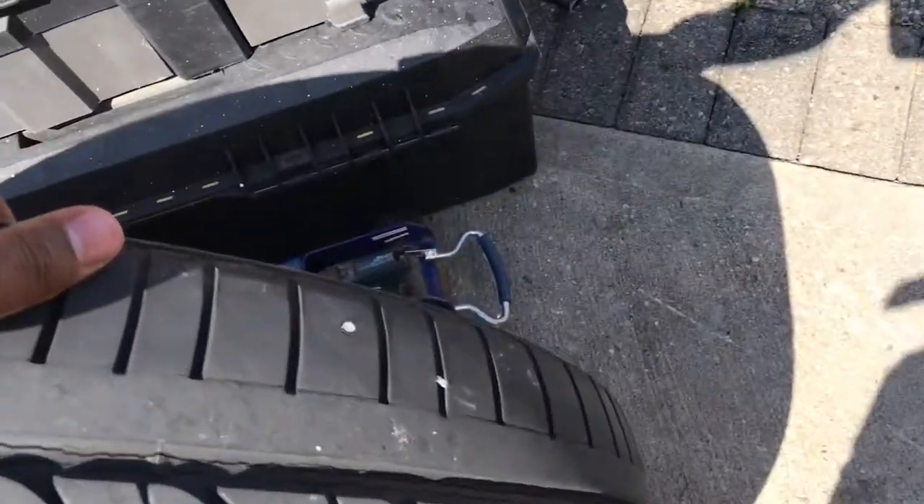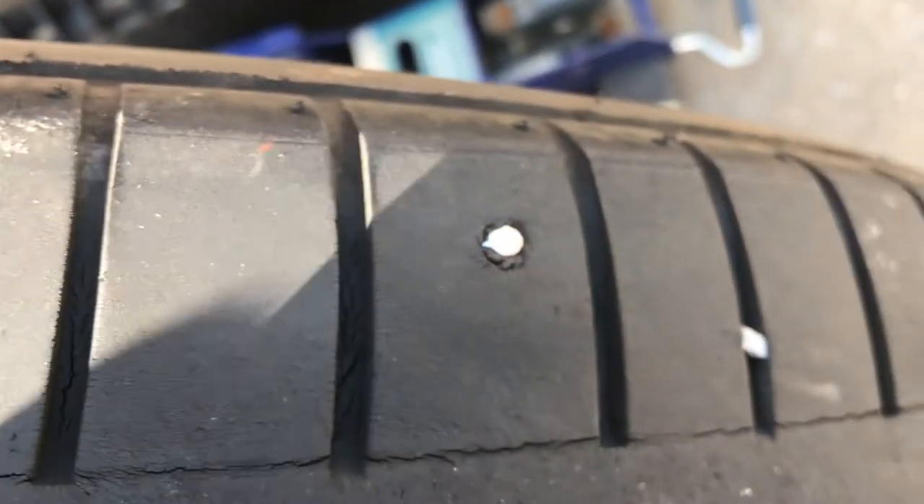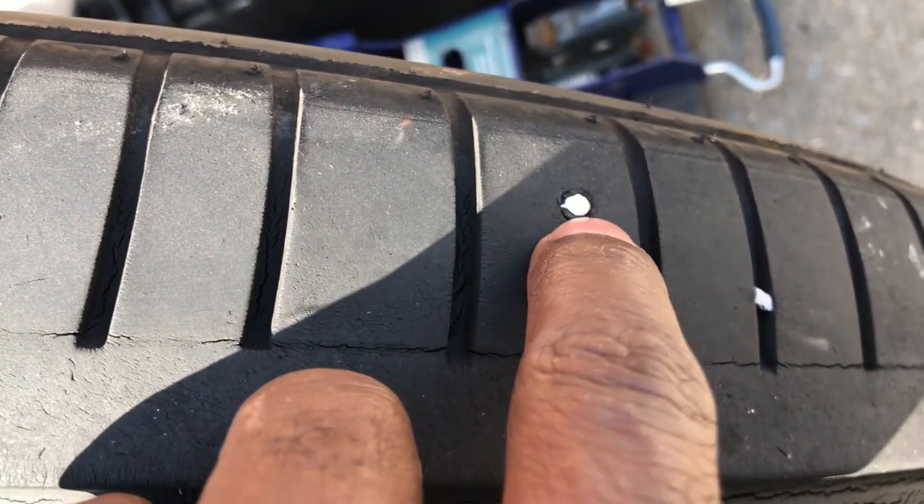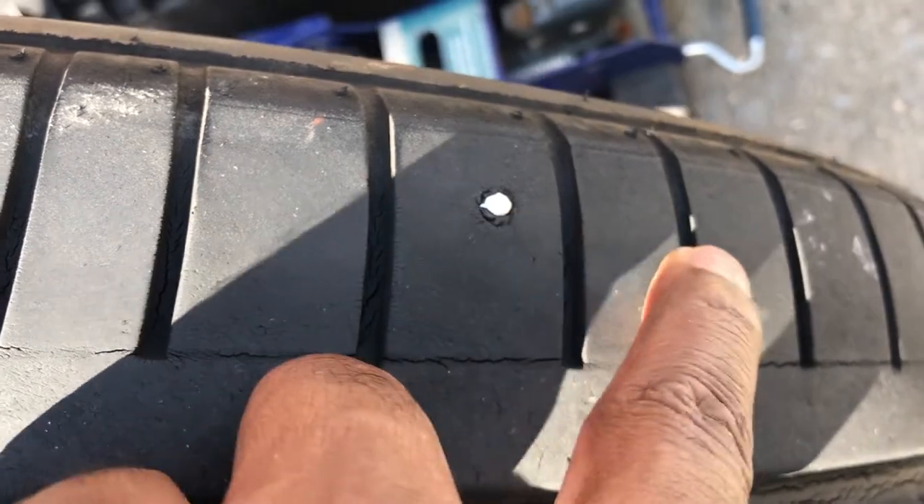As soon as I took the wheel off I could see a nail inside of here, so I'm gonna try to get it out.